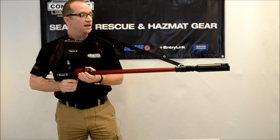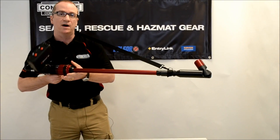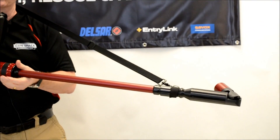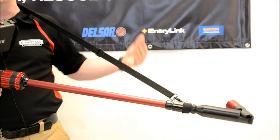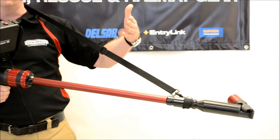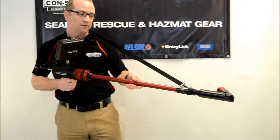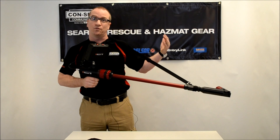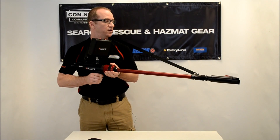The 240-degree angle also allows us to see behind you when you've got it inside the space. That's useful when you've got perhaps electrical wiring or plumbing or something running along the wall before you do your cut. You'll also see if somebody's actually pinned against the wall before you do your cut as well — it's a safety feature.